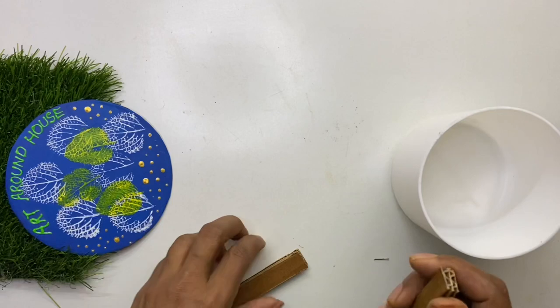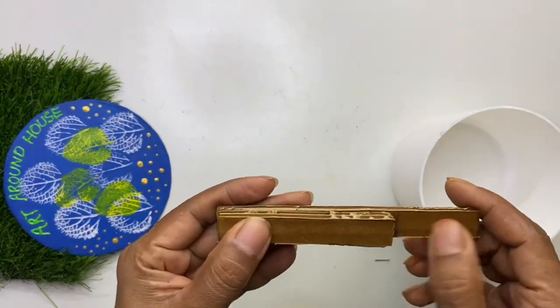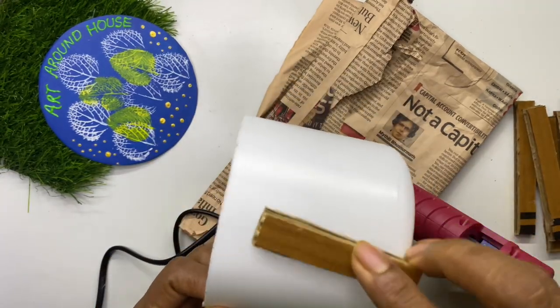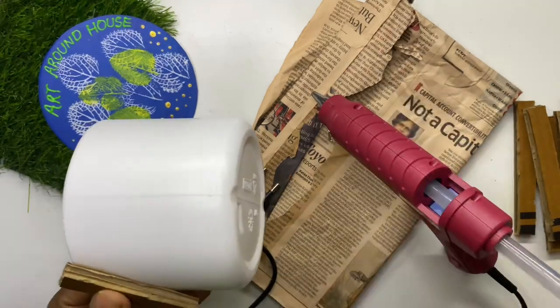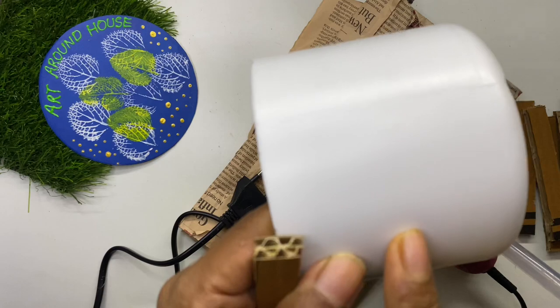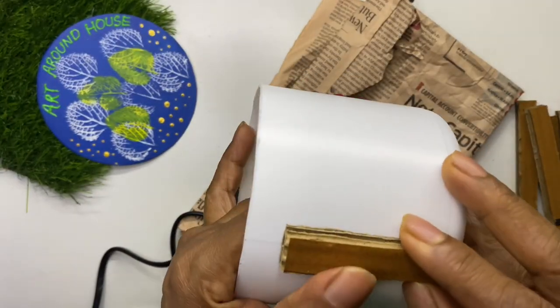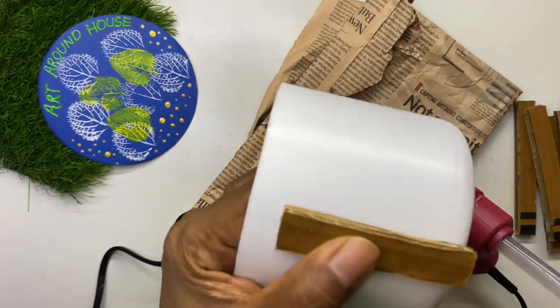Start sticking the strips one by one, but keep those six long strips aside — we will stick them later. Leave a little space between the strips while sticking. You can use the vertical line found on any container to avoid the strips leaning. Stick the first strip on that line and then continue sticking.